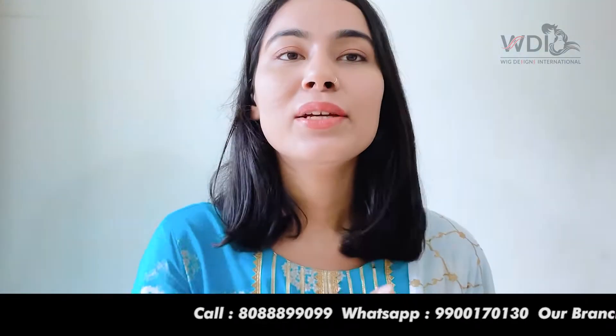Hi, I'm Himani from WDI Hair Studio, and welcome to our YouTube channel. Today I'll tell you about the products I have with me right now.